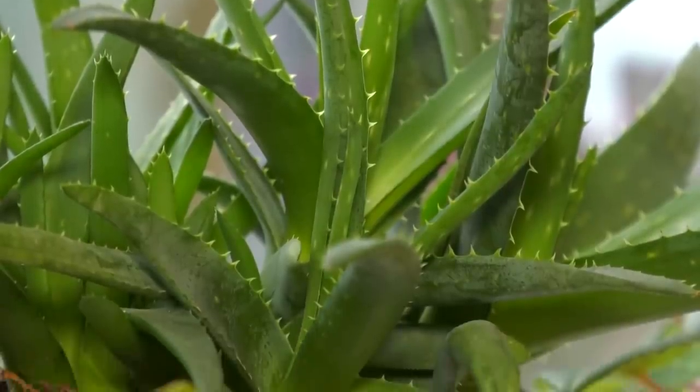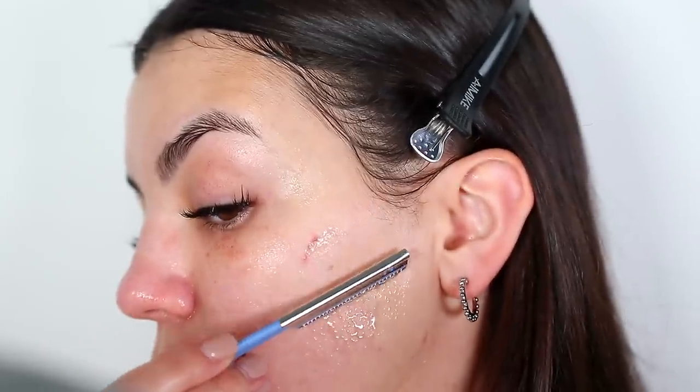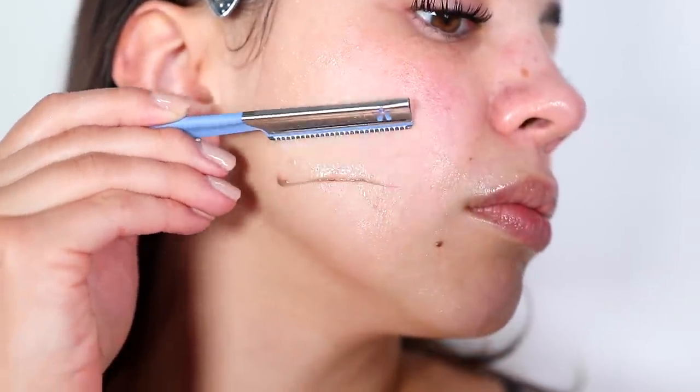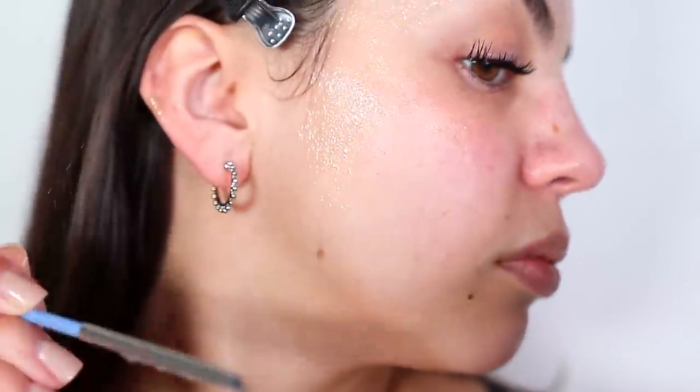I definitely prefer shaving with aloe vera over shaving with an oil, and moving forward that is how I will be shaving my face. I hope you guys enjoyed this video — make sure you're subscribed because I have a lot more videos coming this summer. I love all of you and I'll talk to you guys next time.